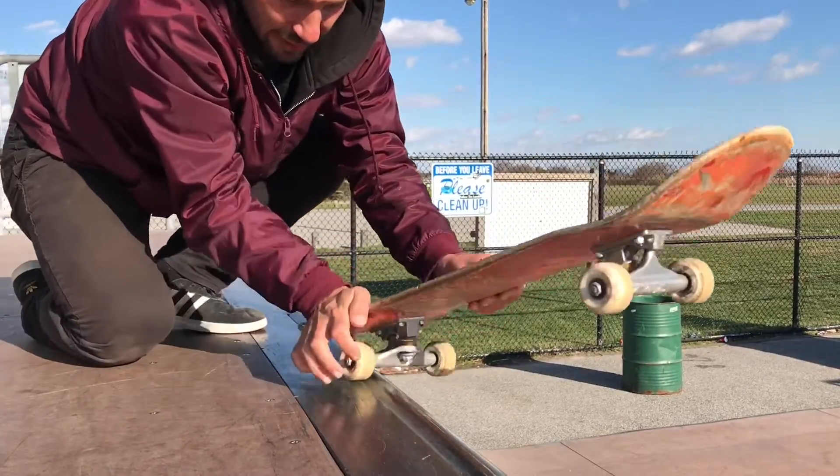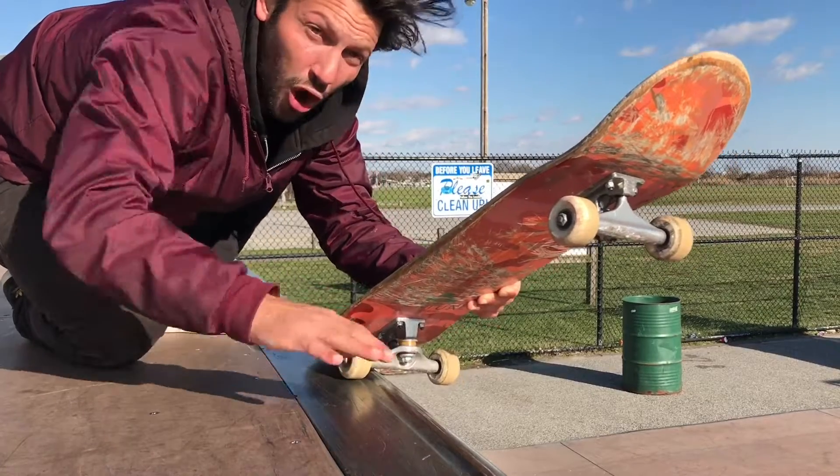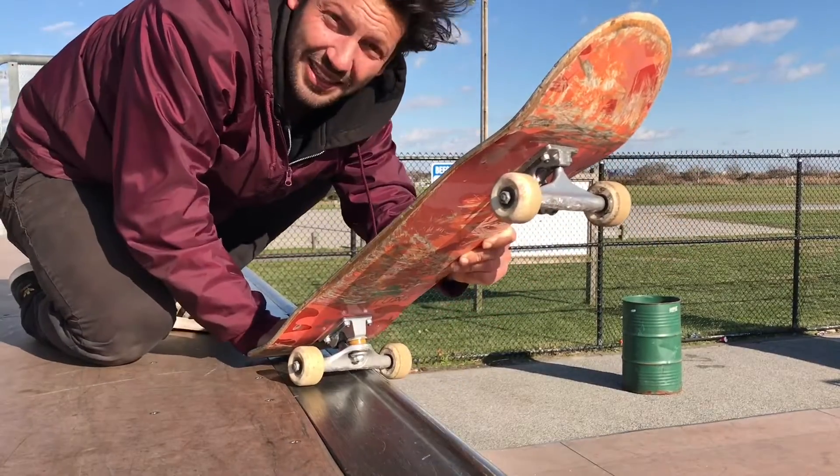You don't want to lock in like this and be pressed like that. Just not a great technique and it won't make for long grinds. It's just way more consistent when you have it like this.